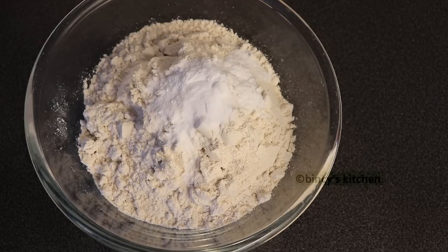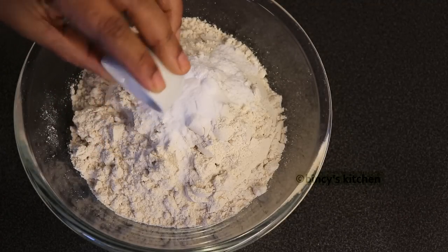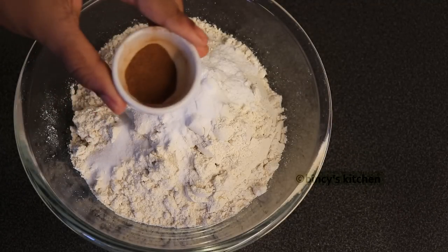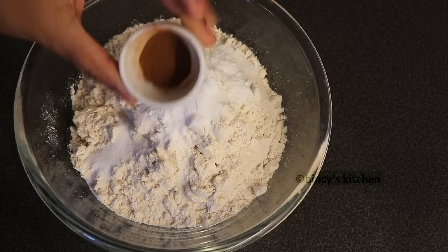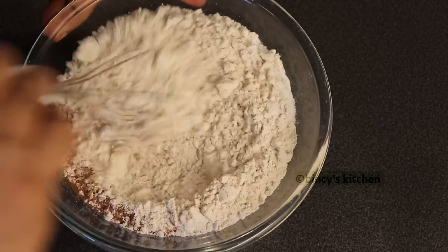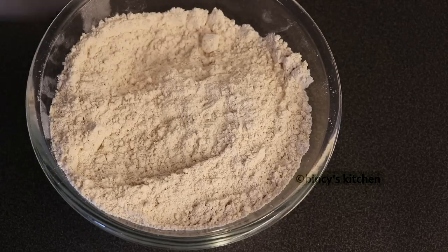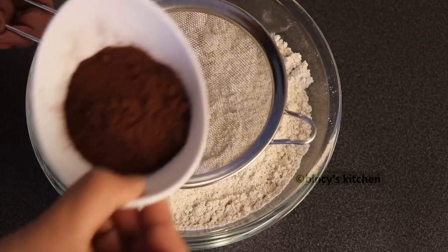We add 1 teaspoon of baking soda to the cake. Then add the cocoa powder — 3 tablespoons of cocoa powder.